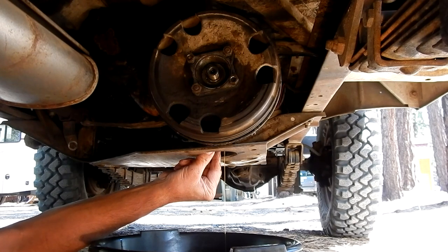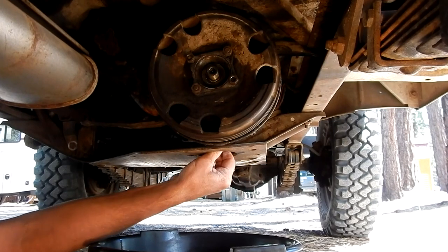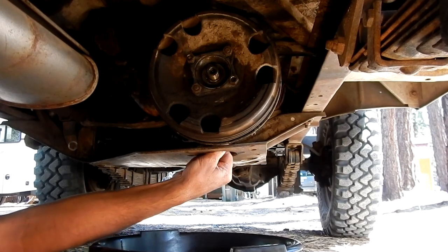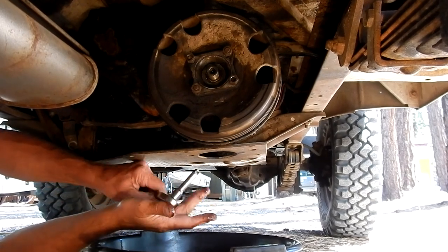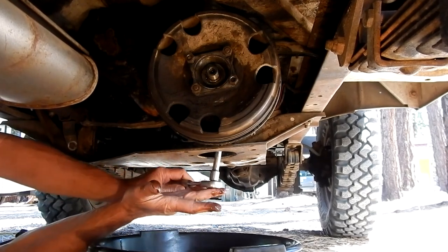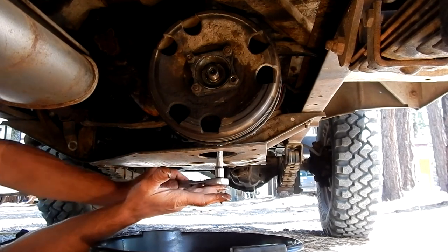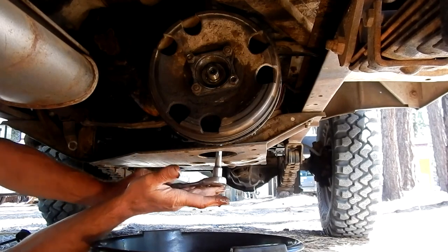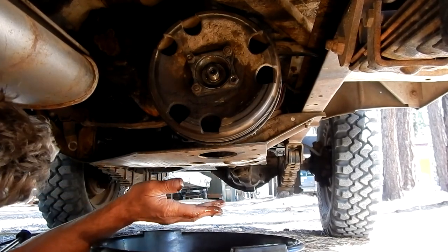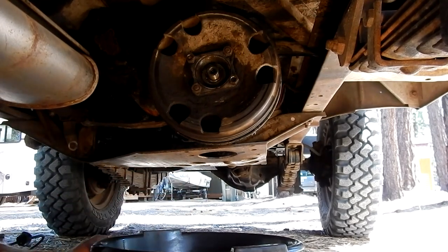It's not a hundred percent drain but that's enough for now. I'm going to put the plug back in. I'm going to try and save this oil too, because I just changed it a little bit ago and cleaned my pan out really good — I'm going to try to reuse it. I'm going to just snug the plug back up so it doesn't leak. I'm going to take my drain pan and cover it so it doesn't get a bunch of crap in it — maybe I can reuse it.